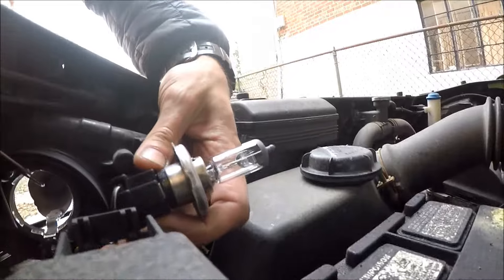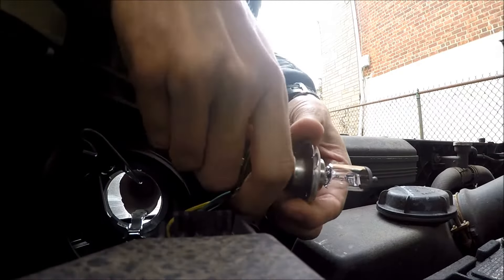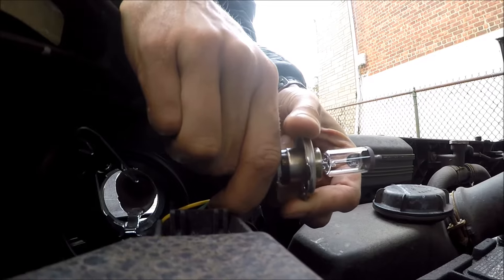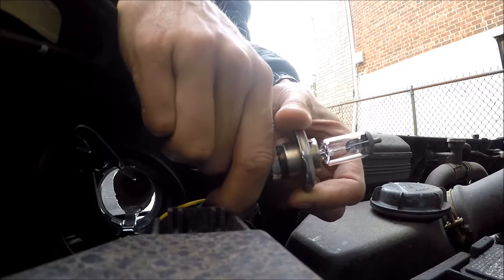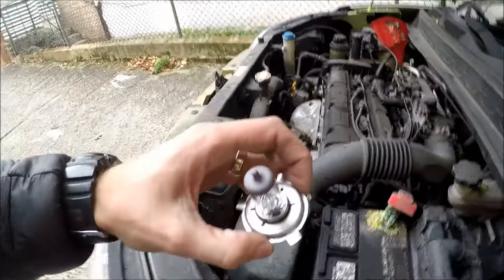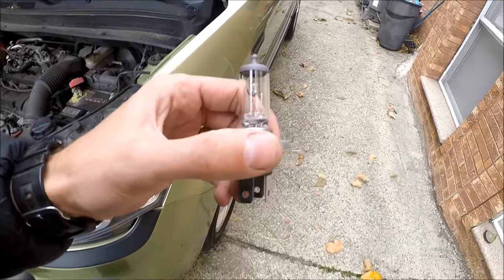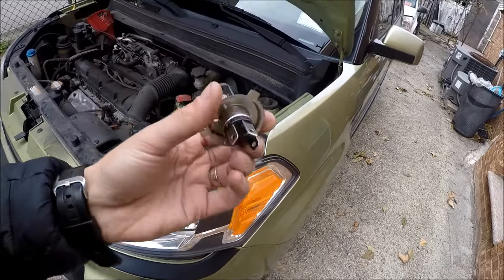Once you have the bulb out, you should be able to simply disconnect the bulb. Then just go to the parts store or order the same bulb online — you should have the size information here.